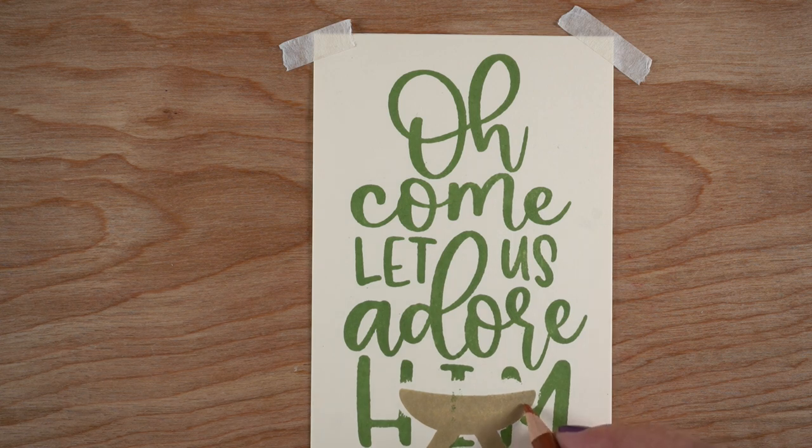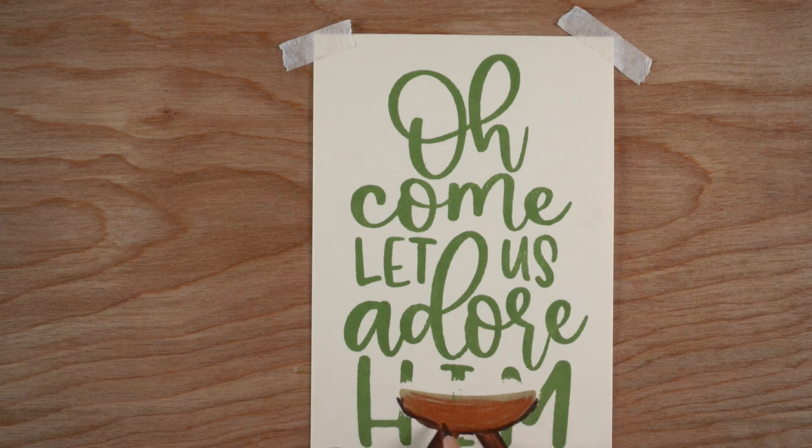I grabbed my colored pencils — I'm using Prismacolors today, but you could use any brand of colored pencils — and I'm coloring right over the top of it. I didn't like the khaki color; I apparently only have one brown in my entire collection of inks. I colored right over it with a reddish-brown color, and then I grabbed a dark brown to add a little bit of detail.